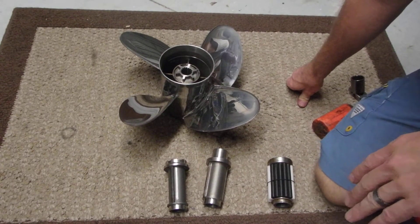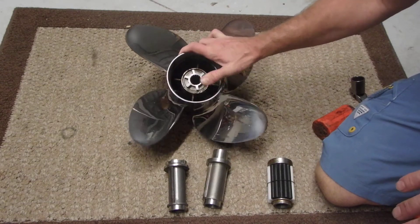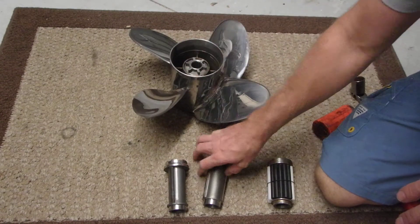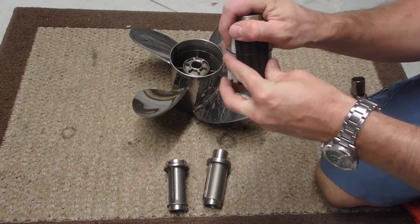We're going to swap out a Powertech Cushion Lock Hub. This particular prop's got a Suzuki hub in it. We're going to switch it to a Yamaha. I've already got the rods ready to go in this one.